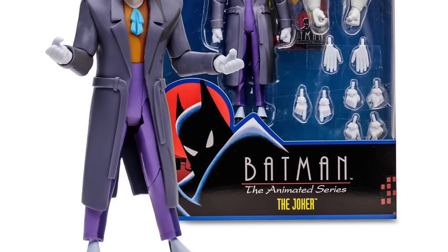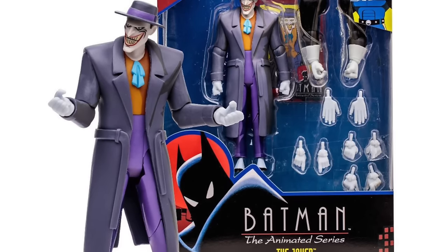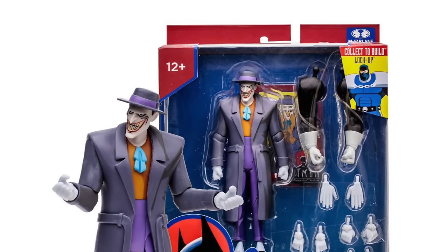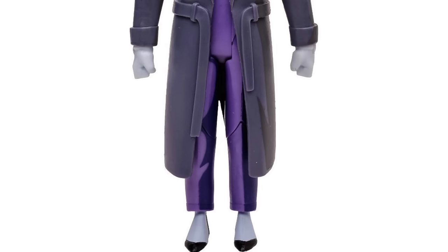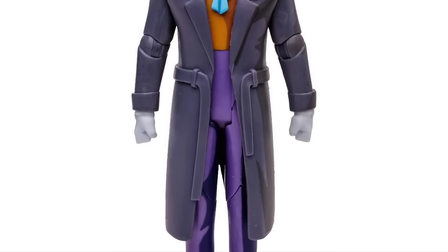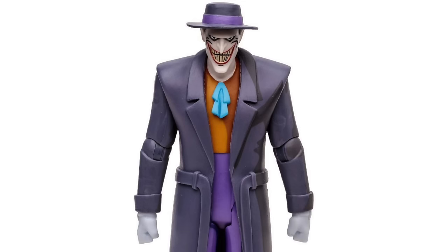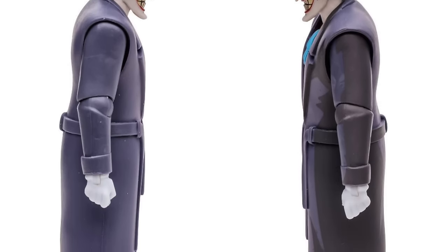First and foremost, we're going to be getting a new four-character wave featuring a very interesting build-a-figure. The first figure to make said build-a-figure is the Joker, and it's always nice to have a Joker in your wave, right? This one has the cell shading again. It is not too heavy, though. It seems to be a lot more within the realm of reasonable. I like what they've done with the face sculpt, and I do like that they put him in the coat this time around with the wide-brim fedora.